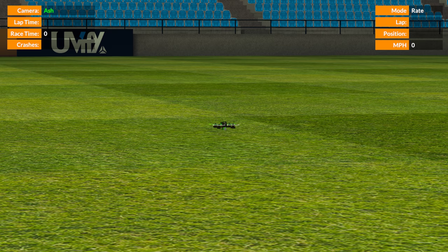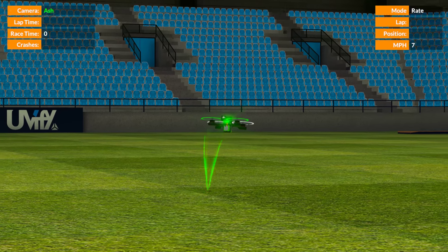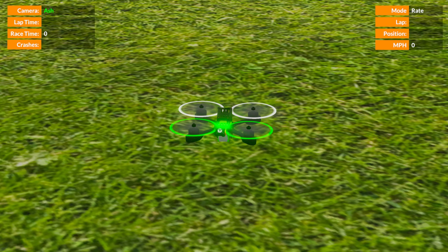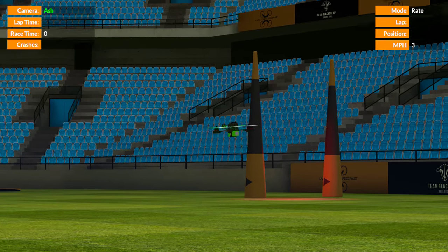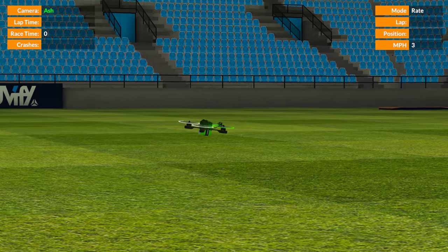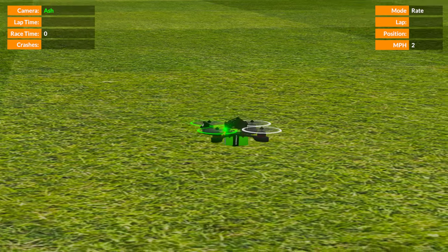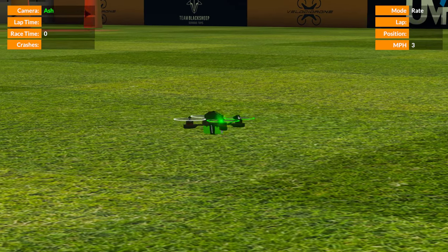So what I wanted to do was start talking about how you learn to fly line of sight. I've put the sim into line of sight mode here with the quad. I'm going to press T to turn off the trail, because I don't really want to see that trail on the quad — that's really for FPV mode so you can see where other quads are when you're racing. This is the kind of thing you're going to see when you fly your real quad at the field, and Velocidrone does a really nice job of flying line of sight.